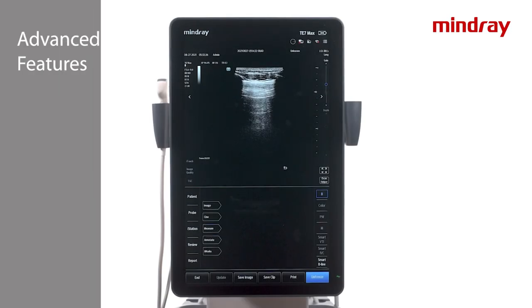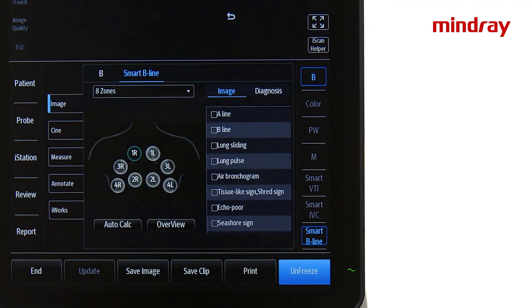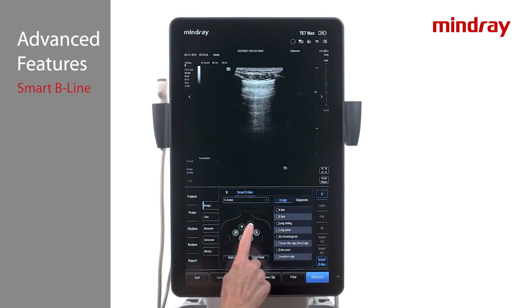Smart Beeline is an AI tool which will identify the pleural line and provide quantitative analysis of B-lines, as well as provide lung scores. Select the desired transducer and lung exam mode. The Smart Beeline function may be performed during live scanning or from a stored clip. Tap Smart Beeline to activate and select the desired lung map and zone. Obtain an image and select Auto-Calc to start analysis, then press Freeze and Save Image to display results. The system automatically detects the rib acoustic shadow and analyzes and calculates the B-line number, distance, percentage, score, and also automatically displays the image with the largest percentage.